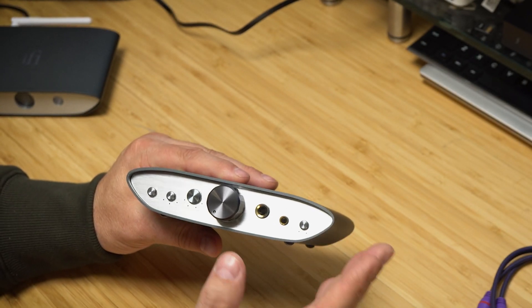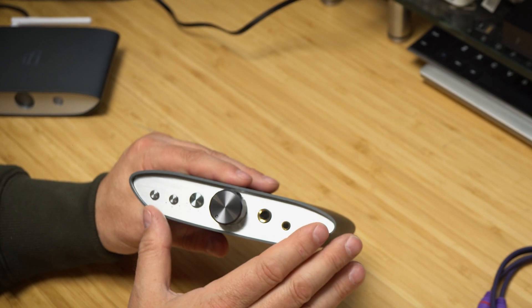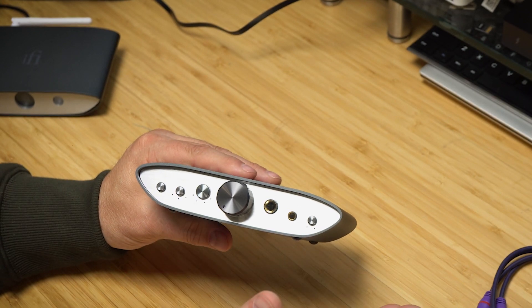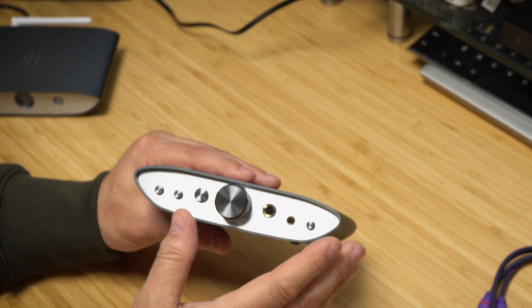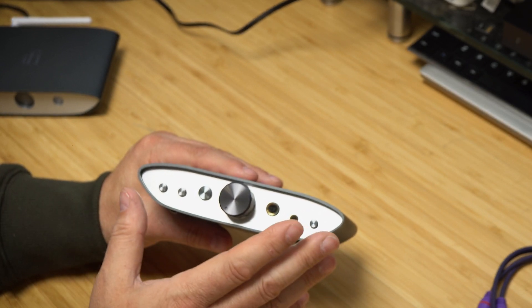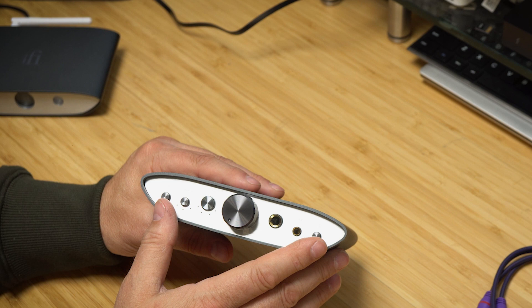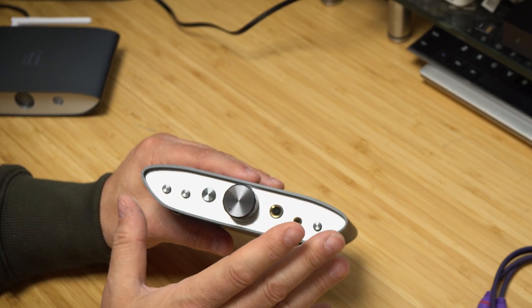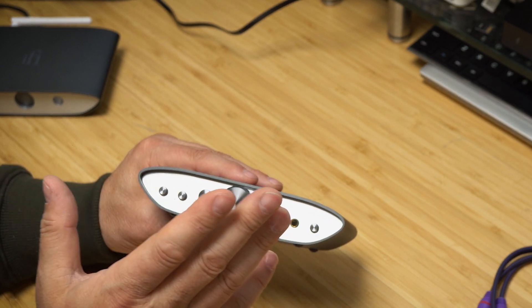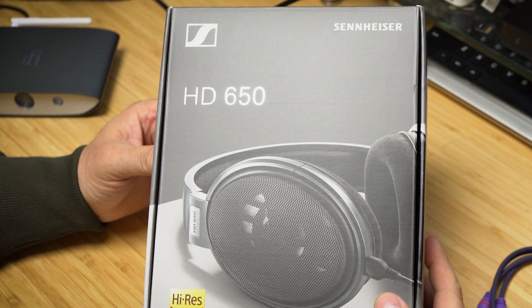The Sennheiser HD 800S did not sound as good on this as it does on my THX 789. It sounded okay — if you hadn't heard anything else you'd be impressed — but it just didn't match the 789. Of course this is $149 and the 789 is still around $300 on sale, so it's not really comparing apples to apples.